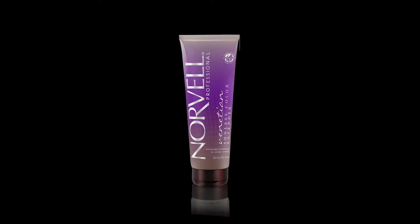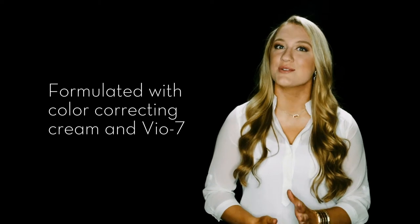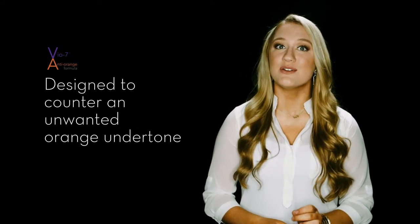Venetian Color Extending Lotion is formulated with color correcting cream in Bio 7. Bio 7 is a unique blend of anti-orange bronzer pigments designed to counter an unwanted orange undertone for a natural looking tan.